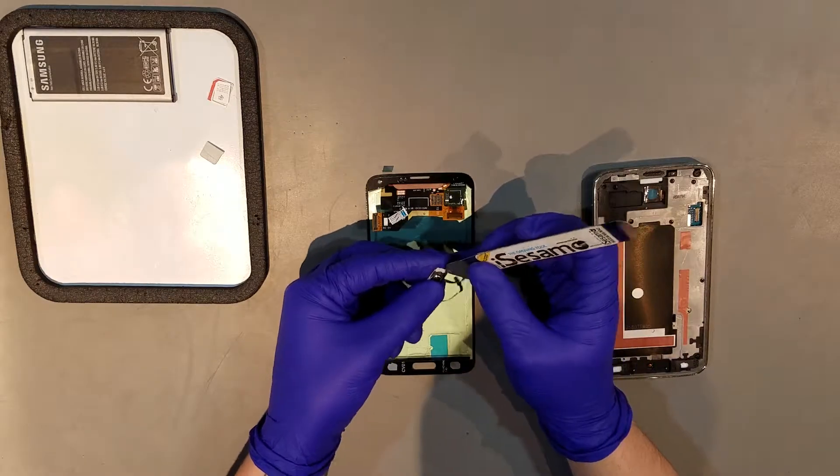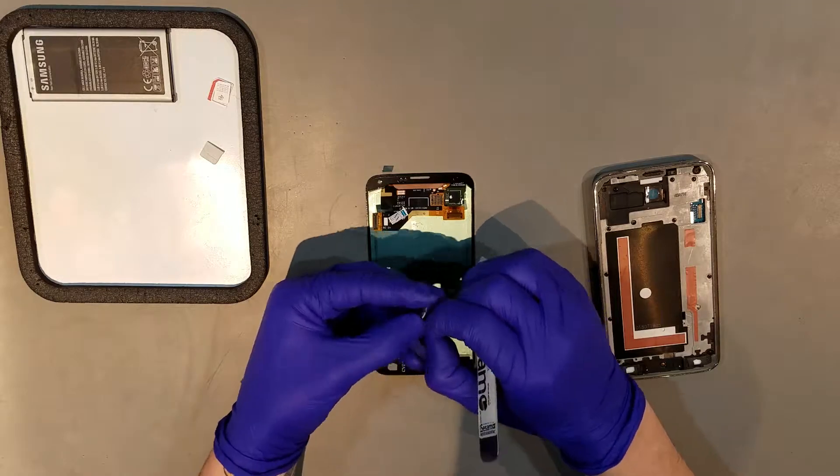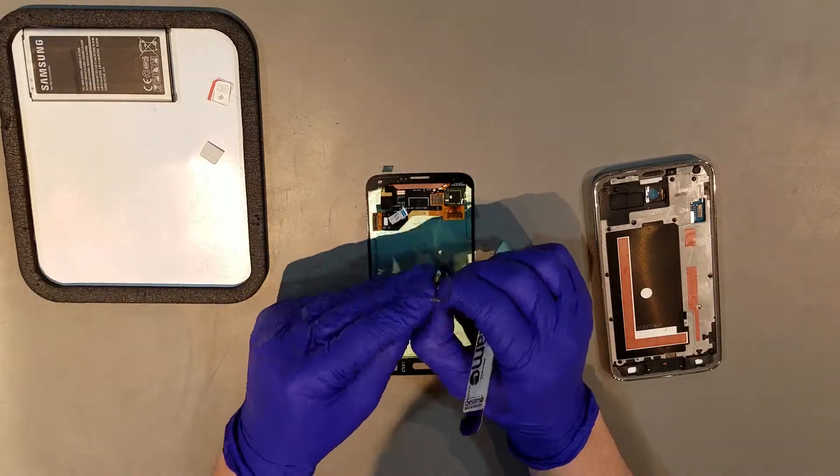The home button can be re-adhered to the new display now if it didn't come with one. You'll want to remove the old adhesive from the button before applying any new adhesive and setting it into the display.